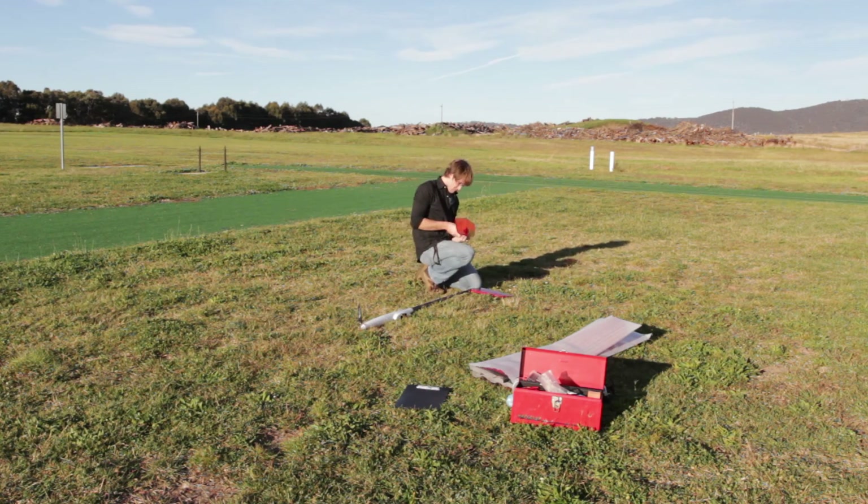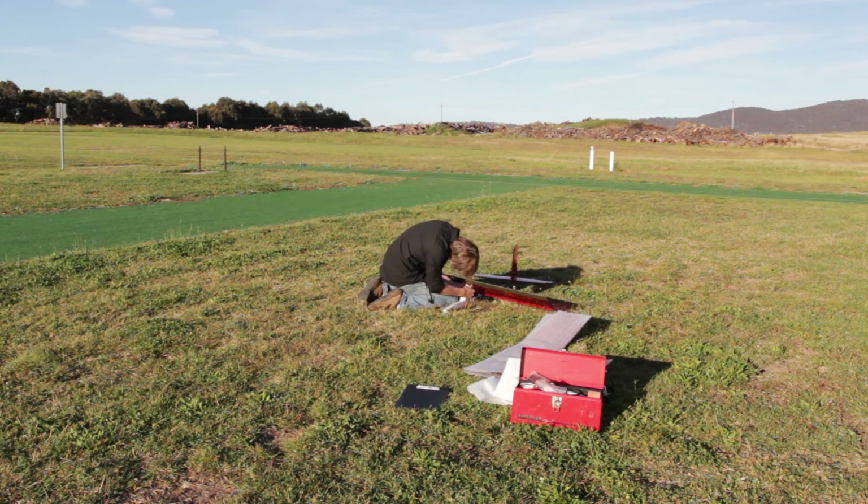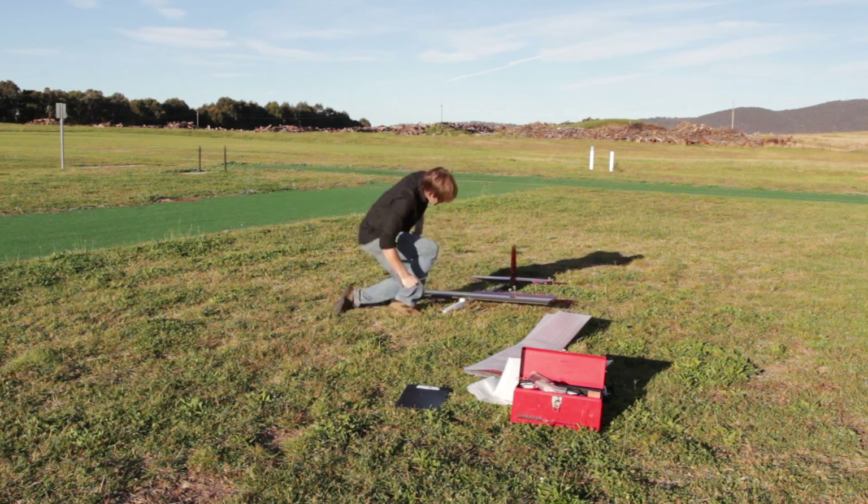G'day, my name is Dan Coghlan and I am Team CGSY in this year's Outback Rescue Challenge. Today's video is basically to introduce myself, my aircraft, and give you an idea of how I go about setting up.